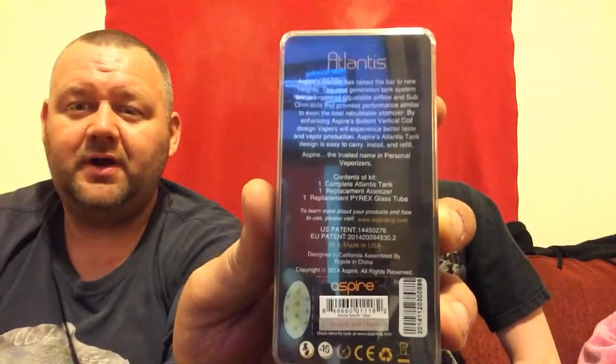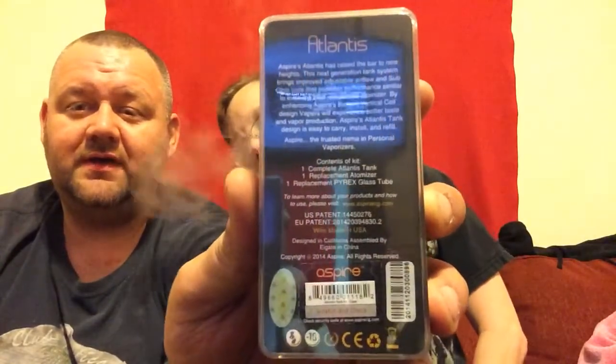On the packaging — pretty simple packaging. Back of the box tells you what it comes with. On the inside, it's almost like an iPhone box. The whole thing's set up for you: 510 pin, Pyrex glass case, atomizer, drip tip.